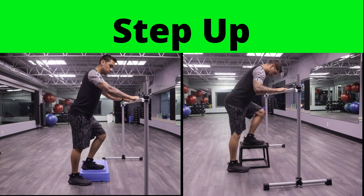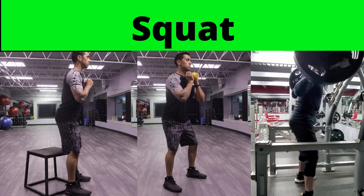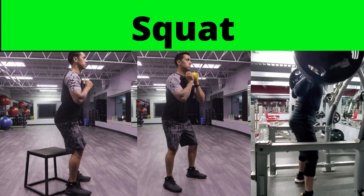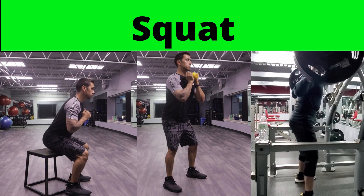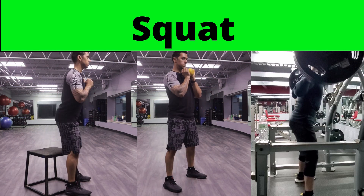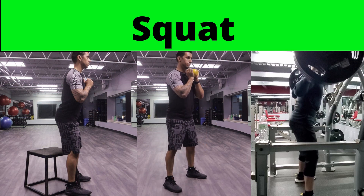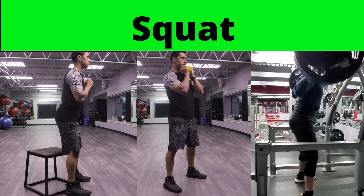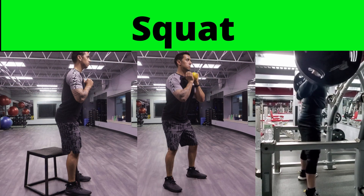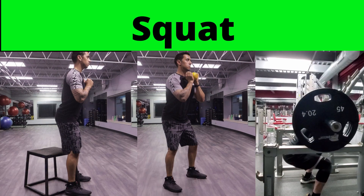Our third exercise is going to be a squat. The most simple variation is a box squat where we lower our body onto a chair, a seat, or some type of bench and then stand back up. In the center is more of a goblet squat where we're holding a weight in front of our chest and squatting down — using our muscles to control ourselves up and down rather than sitting onto a bench. Our final variation on the far right is similar to the RDL: we're using an actual barbell. This allows us to overload this muscle and build and develop it a little bit more.